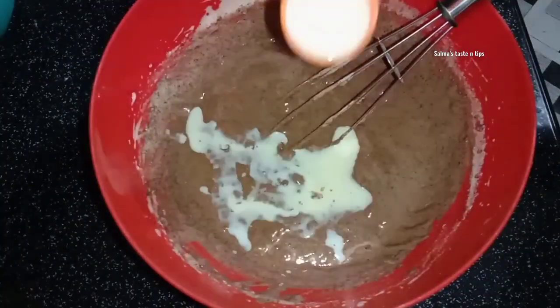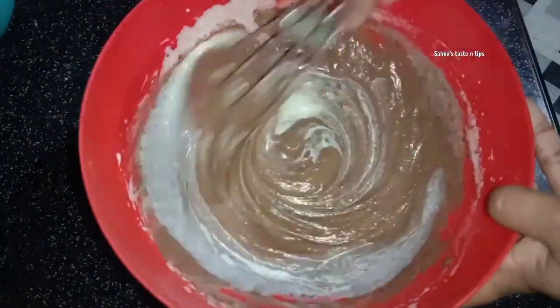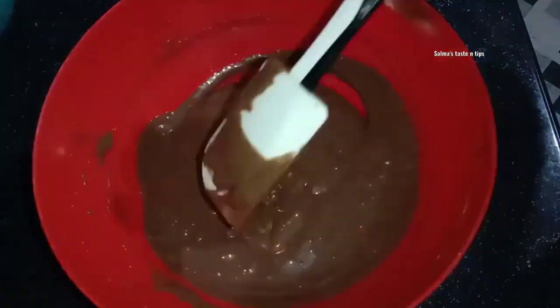Add 3 tablespoons of water to mix, then add 1 tablespoon of water to mix. Now the batter is ready.